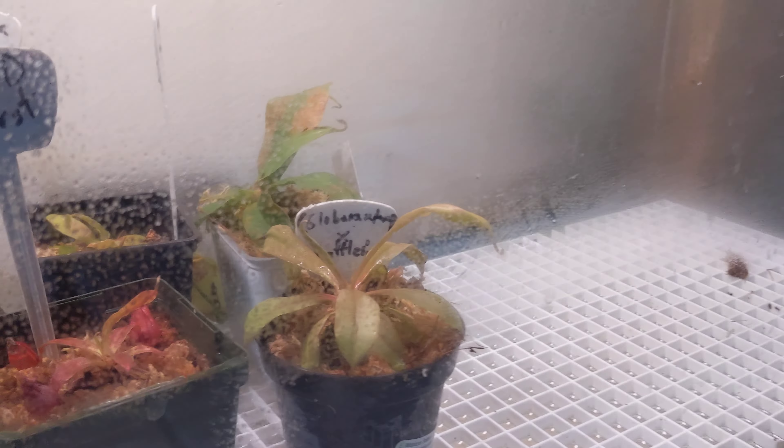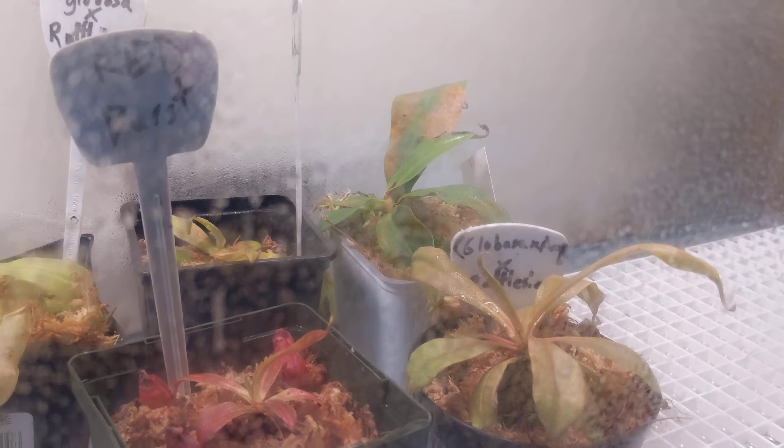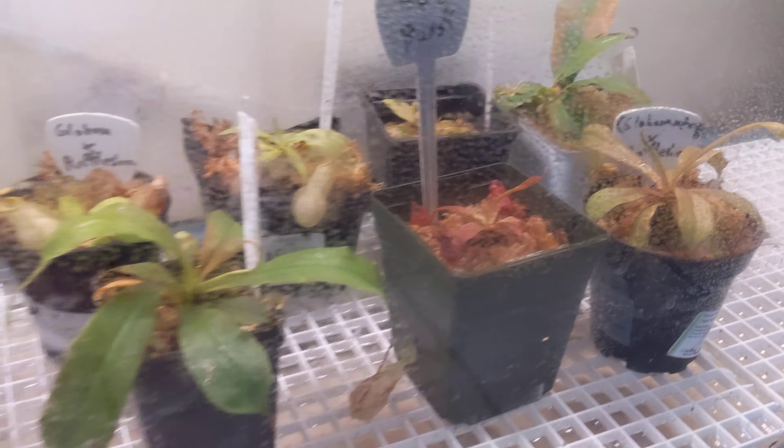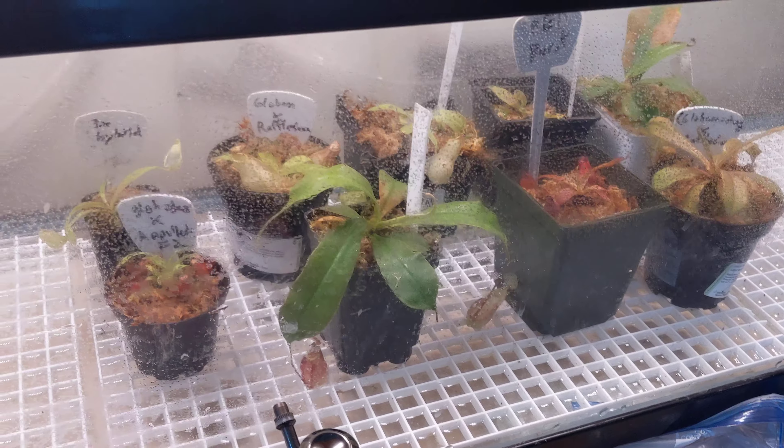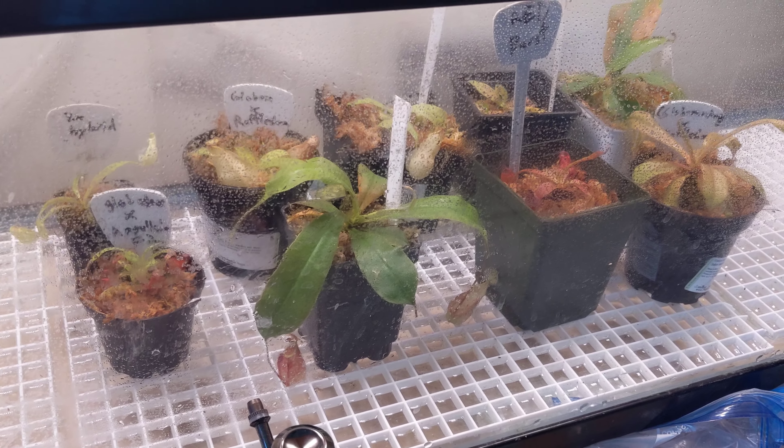I'll keep some updates, but as you can see that leaf over there on that one was not doing well. So I put all the sensitive ones inside for now and hopefully they'll continue to grow and do well. Thanks for watching.